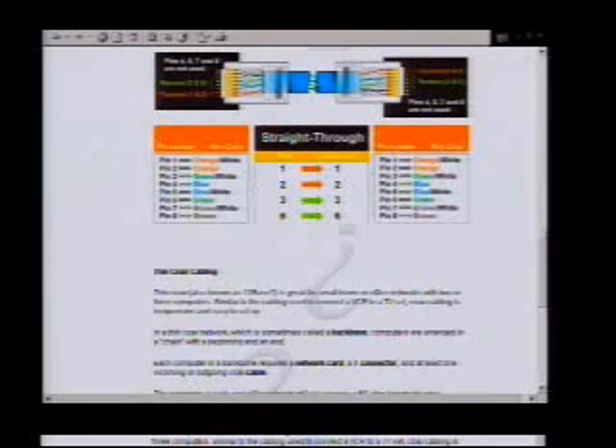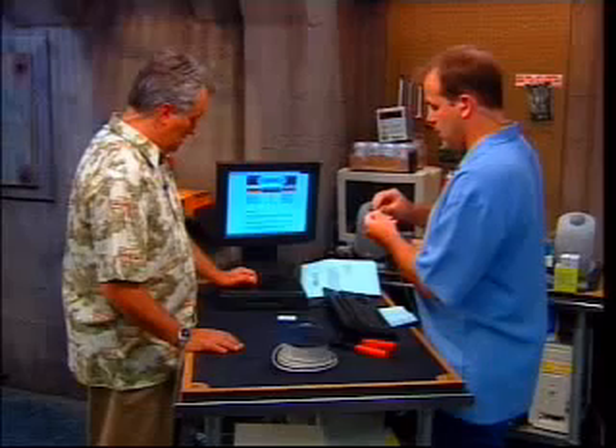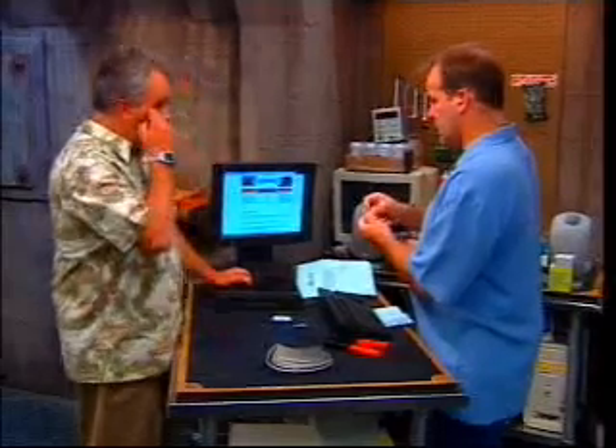Now we need a jack. We have here a link to a page on the Linksys website — a wiring diagram that's been cut and pasted all over the web. We've got orange-white, orange, green-white, blue. You've got to do these in the right order. Technically it might not make a difference with a straight-through cable, but if you want to do a crossover cable, it gets real important.